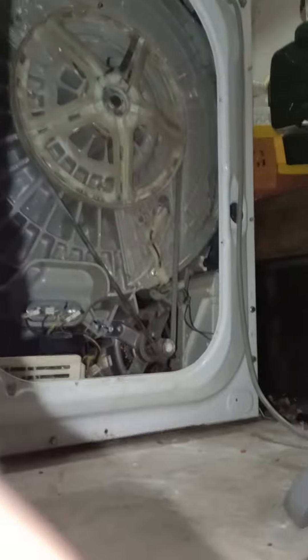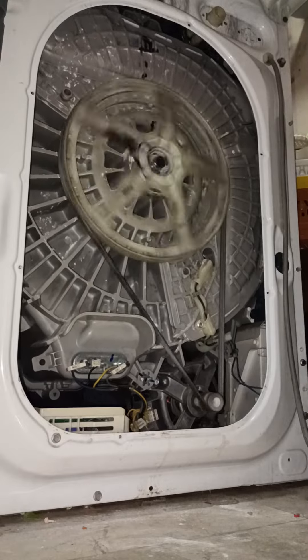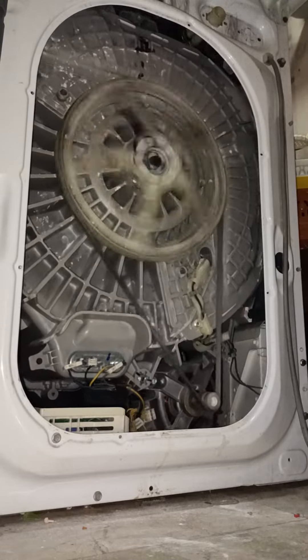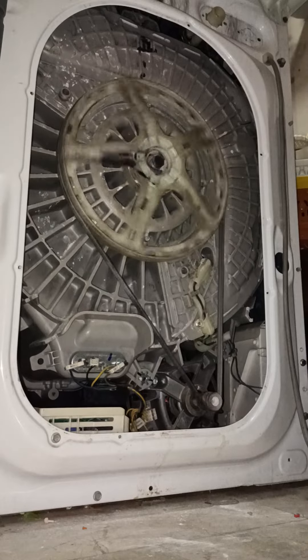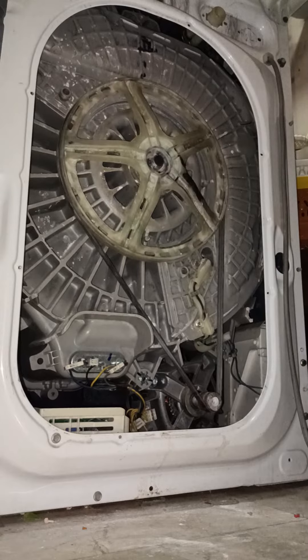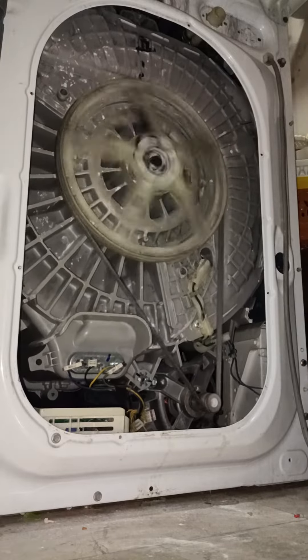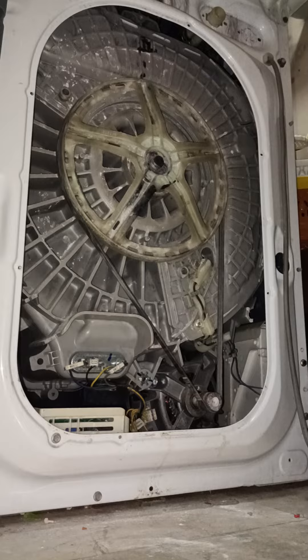This is what the back of an Electrolux washing machine looks like when the drum is spinning. Okay, so guys, that's what it looks like.